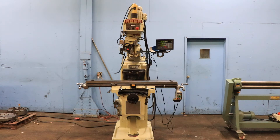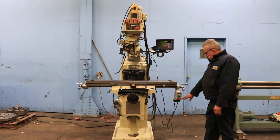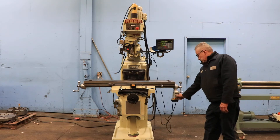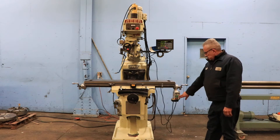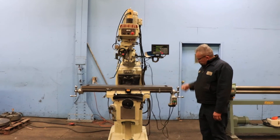It has a 10 by 50 table. We're going to run it for you. It has 32 and a half inch X travel, 16 inch Y, 5 inch quill, 19 inch knee, 20 inch ram — that's your power feed. The machine also has a three axis digital readout.